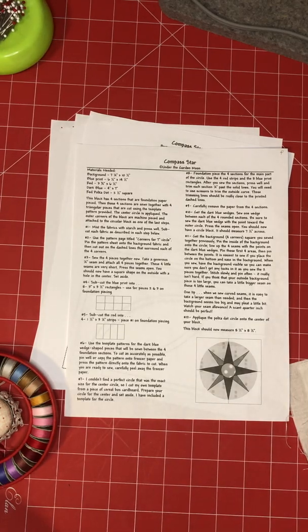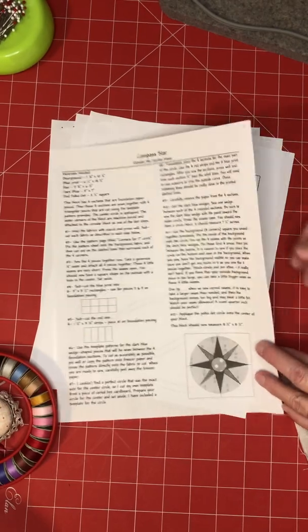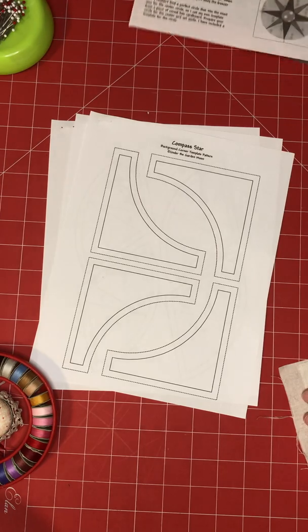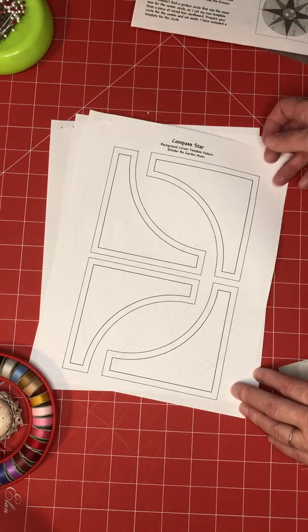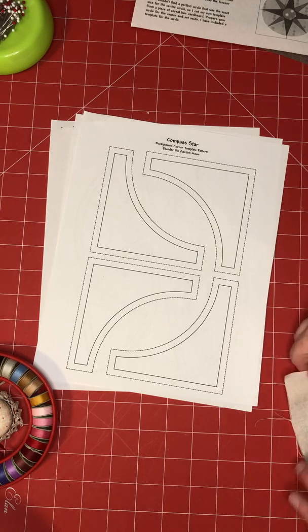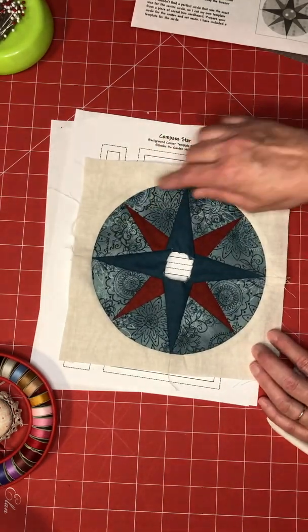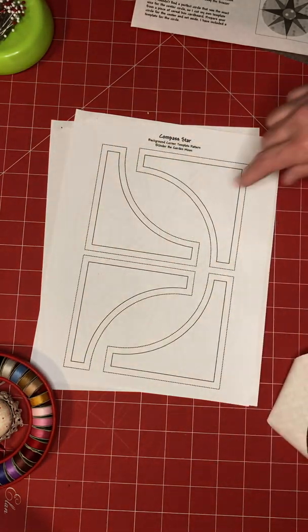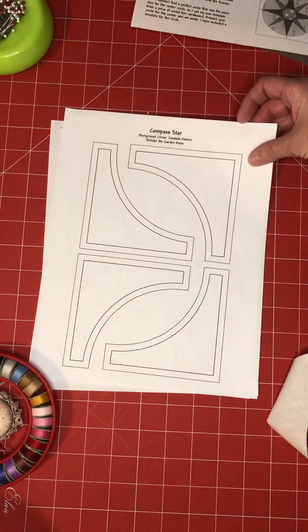This video is to help you with the compass star. You have four pages of instructions — the written instructions and a page to make the outside background around your block. This is the block, and these are the four quarter turns you're going to do for the outside.